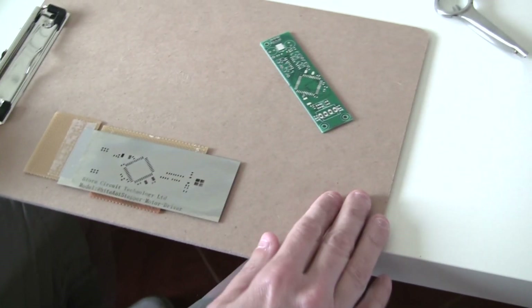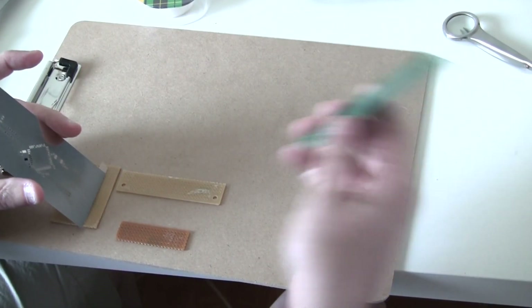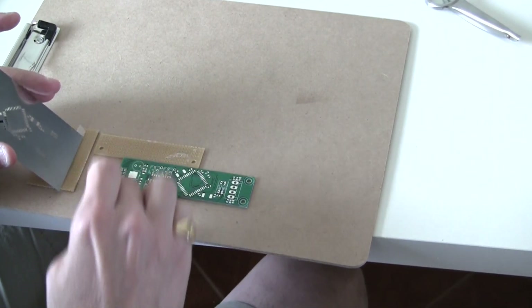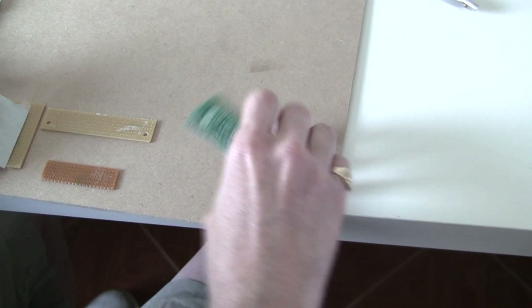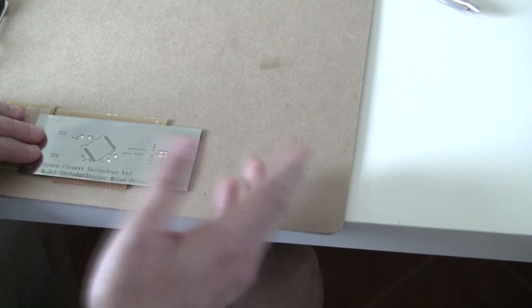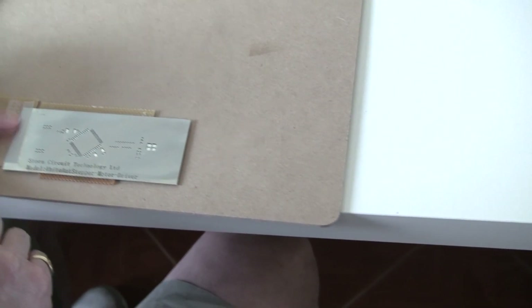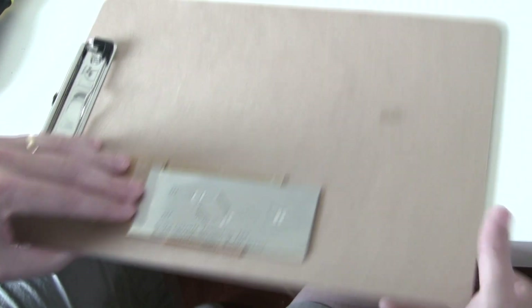This is just a standard clipboard I'm using for my solder paste application. I'm using some perf board that I have, which is really cheap. I add the PCB into this location, align my stencil — this is a stainless steel stencil — and I'm using some standard tape to align it and keep it in place while I spread the solder paste.